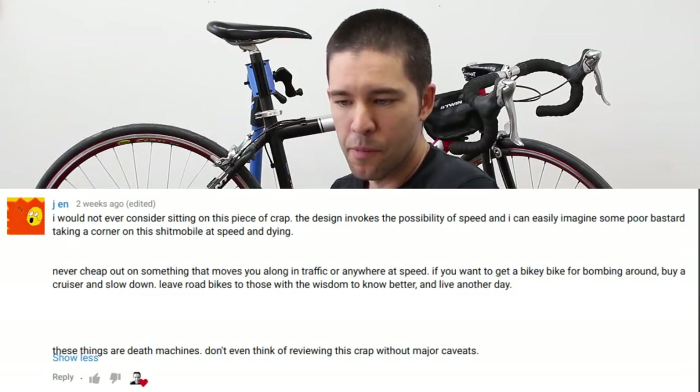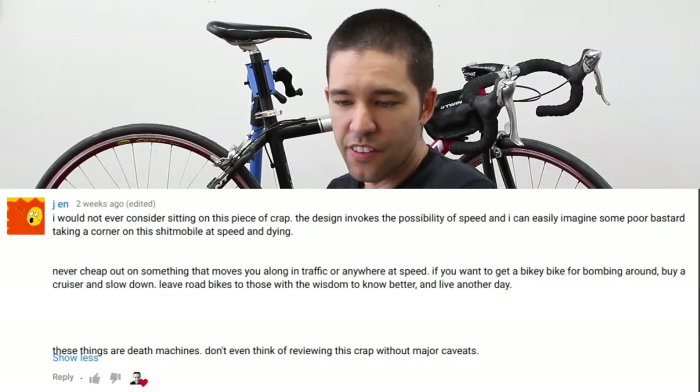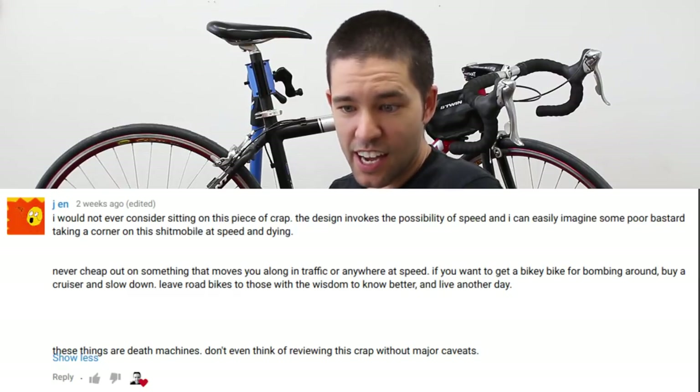Definitely if you get this bike, just don't expect to go very fast on it because it won't stop very well. One person, probably replying to my unboxing video, said they would not ever consider sitting on this piece of crap and could easily imagine some poor person taking a corner at speed and dying. I disagree — it's just a bike, it only goes as fast as you want it to go.